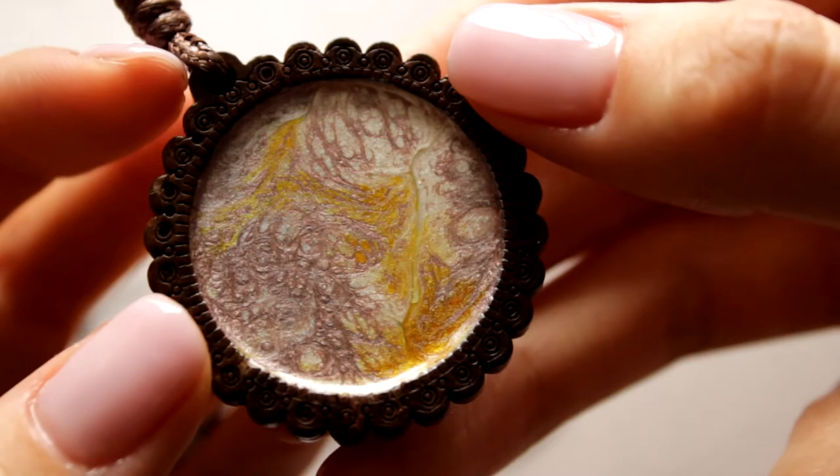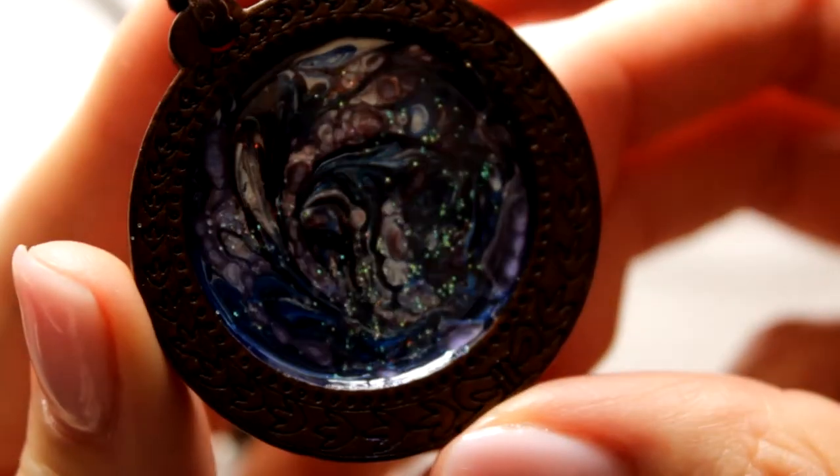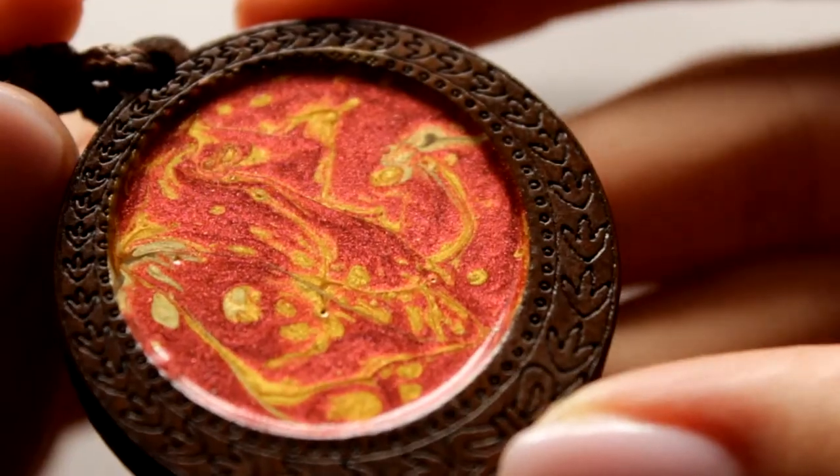I also practiced on pendants. In one, I even allowed myself to add a little glitter. As you can see, I didn't fill any of these pendants with resin. The point is that the paint sets in the first 15 or 30 minutes depending on the layer, but then continues to dry for several more days. I read this information on the internet — many thanks to the woman who wrote that post, I will leave the link in the description. And of course, even if I read it, I still had to make sure of this myself.